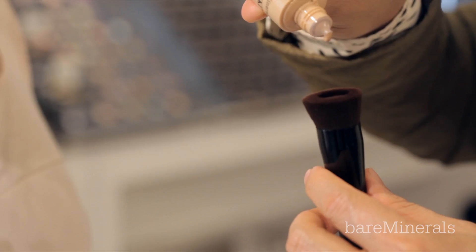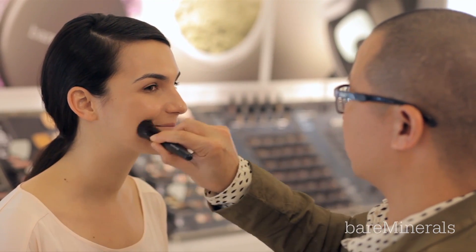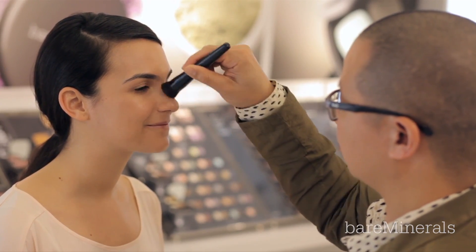Using the Perfecting Face Brush will deliver the smoothest, most seamless, effortless application imaginable. But we understand some people may prefer to use their fingers.